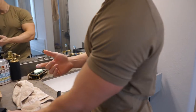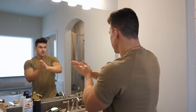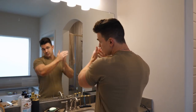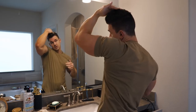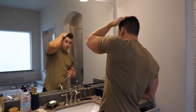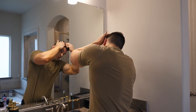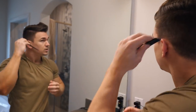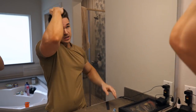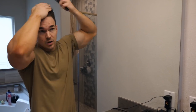Just a little bit more — about that much right there. Work it through my hands again. And then to get the part, I use a comb. Comb that over, comb that down, mess with it a little bit more.